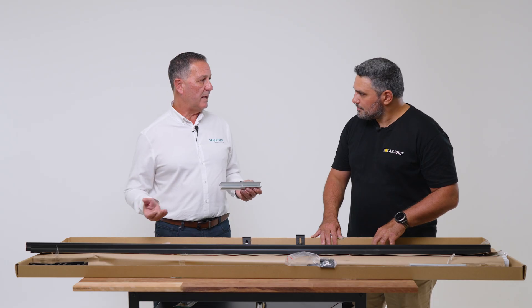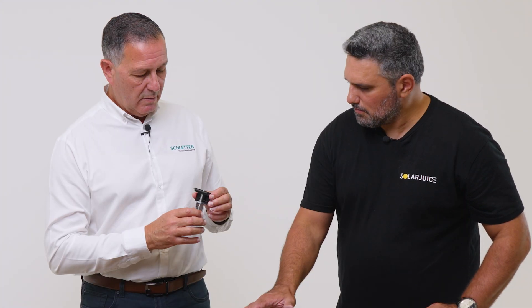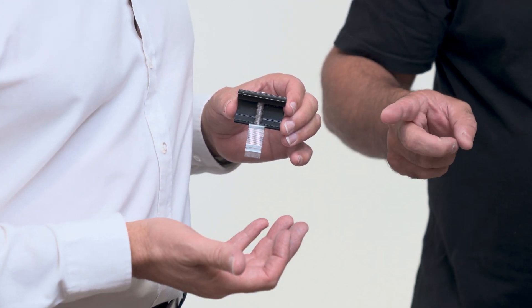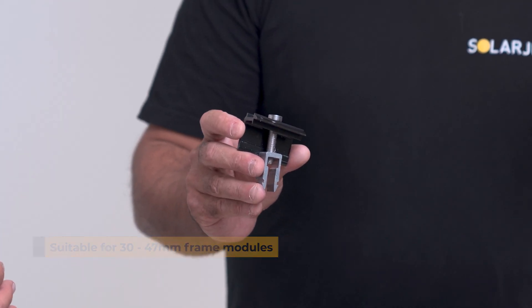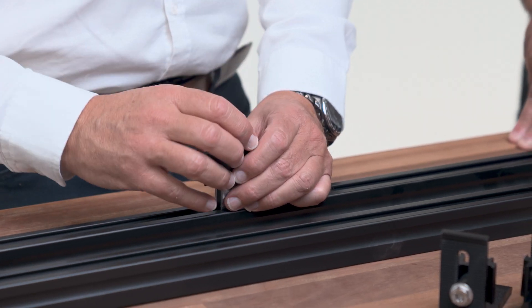If there are any offcuts on site, our internal connectors are so fast to adapt they can use those offcuts really simply. Our end clamps have earthing pins already on board, which will crack the anodization of the frame. With our mid clamps and end clamps accommodating 30 to 47 mm frames, that covers literally 98 percent of the frames in the market. For deployment we just come in from the top into the valley, give it a tap, and then move it along — one end clamp, that's it, done.